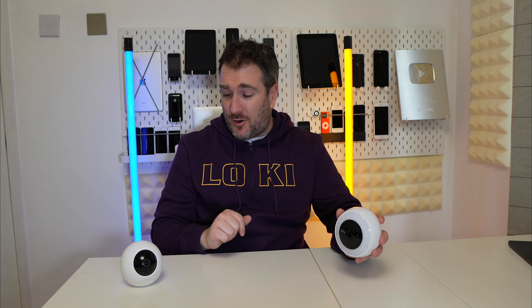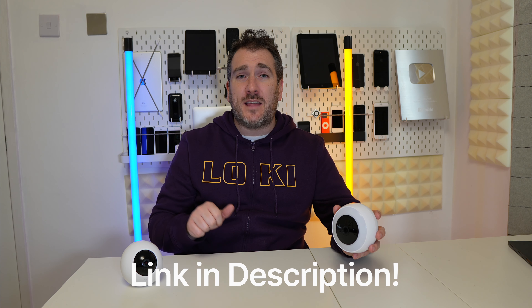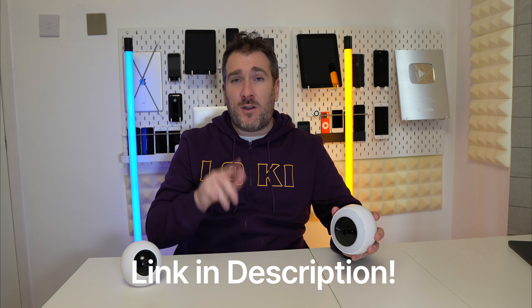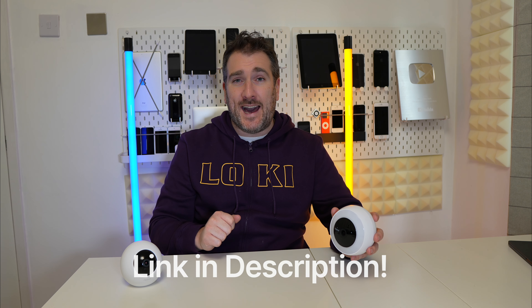If you want to check out these two new Noorio products, they're great for protecting your home going into 2024. Check out the links in the description for some great deals on these cameras. If you enjoyed the video, please hit the like button, subscribe for the latest tech news, reviews, and comparisons, and hit the notification bell. Until next time, take care!